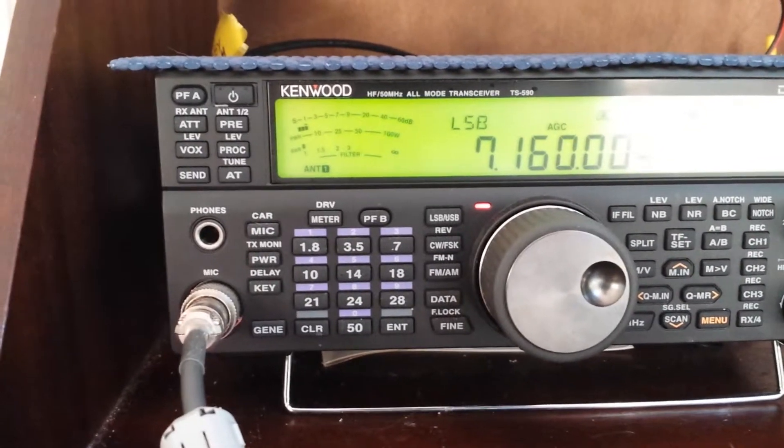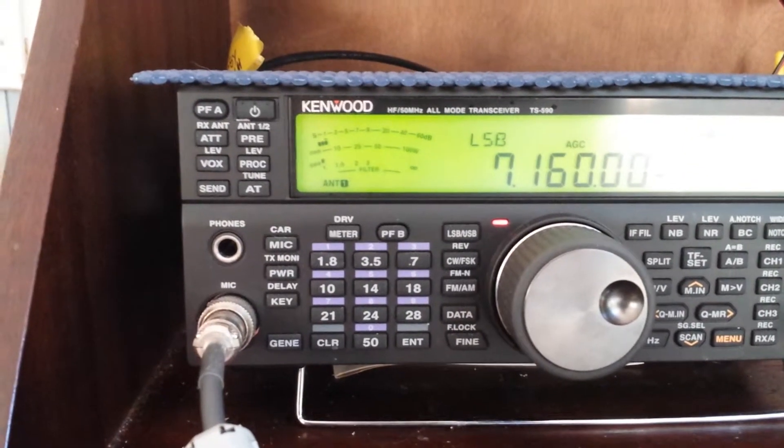Microphone back to you there, John. It's been a pleasure for me. M0HEM 2E0VOV QRP.